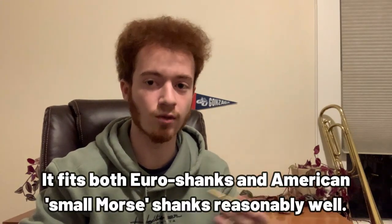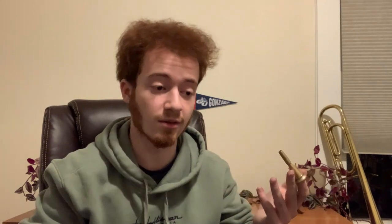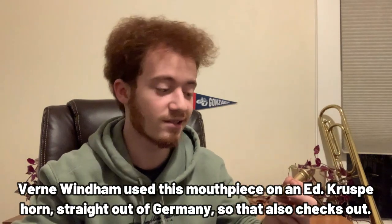The last worthy specification of note is the shank on this mouthpiece, which is designed to fit the Euro shank receiver on European horns, as opposed to the large Morse taper of some more modern American horns. That checks out because Myron Bloom was a Hans Hoyer performing artist, so he would have been playing European horns that take slightly narrower shanks. If you try to drop this into a Conn 6D, it's not going to fit quite right — it'll go a little too far in — but on my slightly older 8D, it actually fits quite nicely.